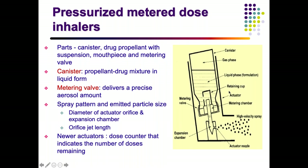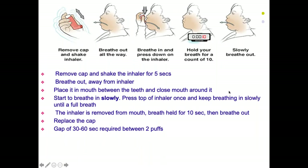How to use an MDI: remove the cap and shake the inhaler for 5 seconds. Ask the child to breathe out all the way, then place the inhaler in the mouth between the teeth. As the child breathes in slowly, press the top of the inhaler and ask them to keep breathing in slowly so the entire content goes into the lungs. Withdraw the inhaler, ask the patient to hold breath for 10 seconds, then breathe out. Replace the cap when done.